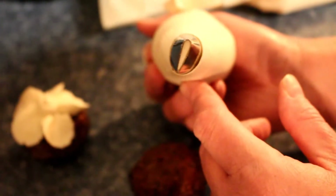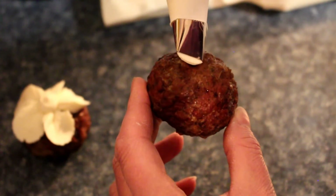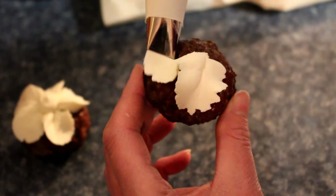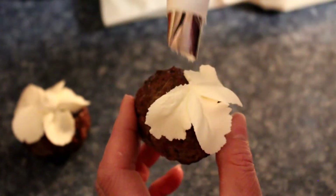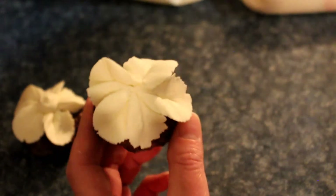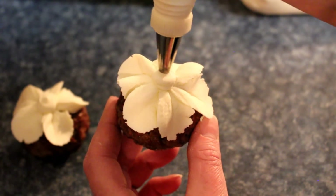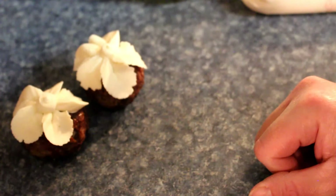So we're going to take our meatball with the thin end sticking up, and then you just squeeze and bring it around. There's the flower. And then this is just a round tip - I'm going to put it in the middle. Now you've got a flower on your meatball.